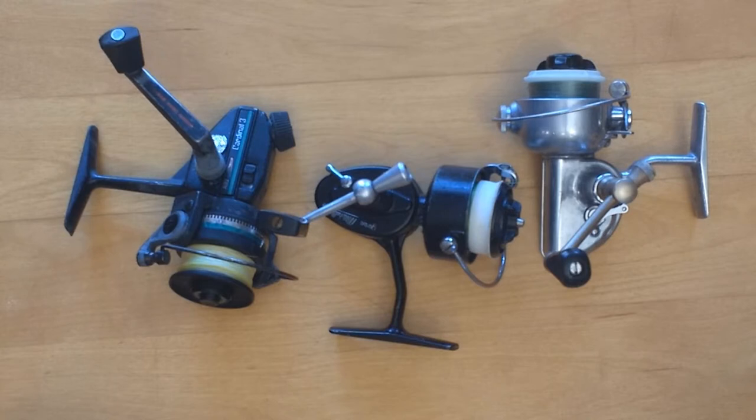I fish with my hand on the handle, so a lack of anti-reverse isn't going to hurt me — my hand acts as the anti-reverse. One problem you might run into if you leave the anti-reverse off: if you get snagged on something and go to pull that snag free, you'd better make sure you have your hand on the handle. If you don't, your line is going to make a bird's nest from the reel moving backwards.